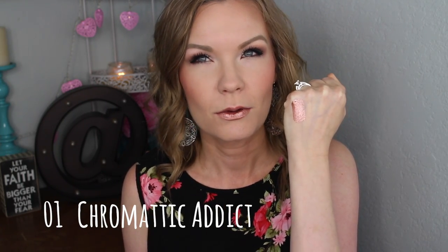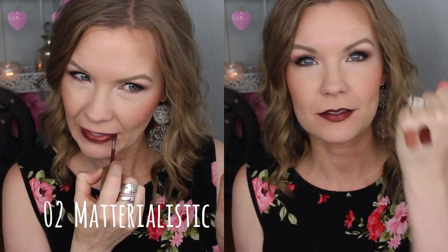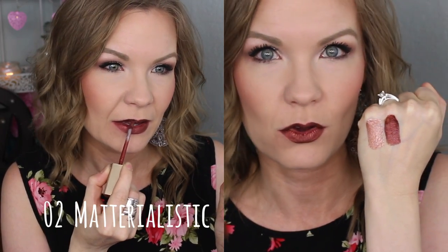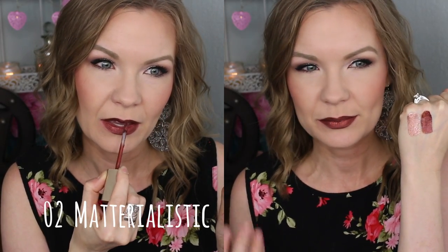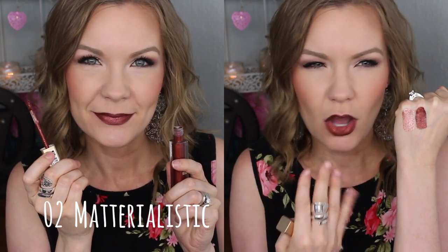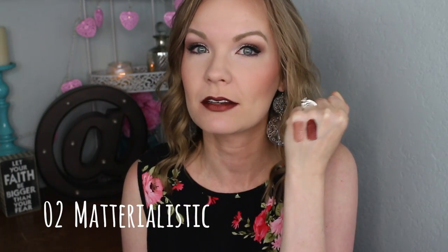That's number one, Chromatic Addict. Next is number 02 Materialistic. This one is really fun — I like this one a lot. It's kind of just like a chocolatey bronzy color. I think this would be a beautiful fall shade. It's got chocolates and gold and coppery sort of shades to it — really cool shade, love this one.